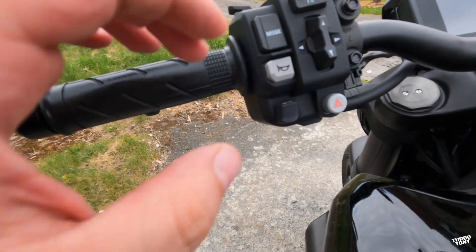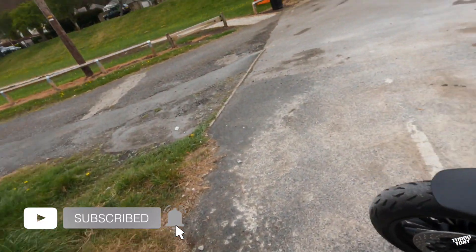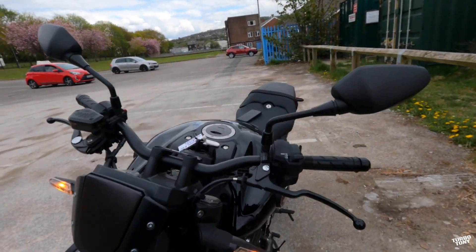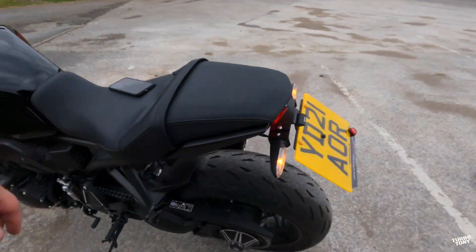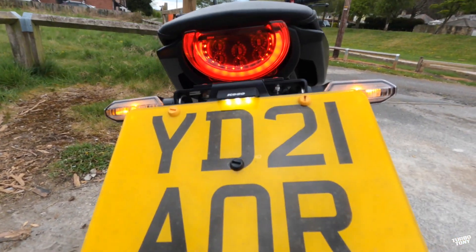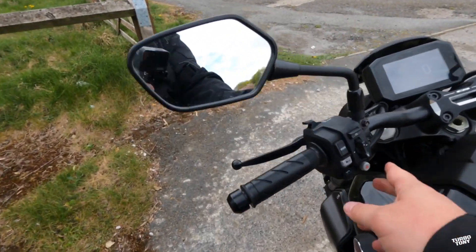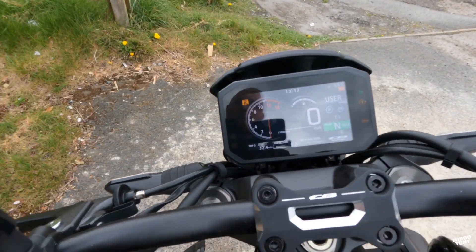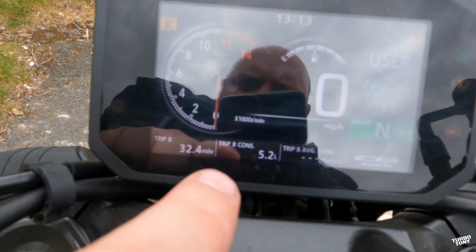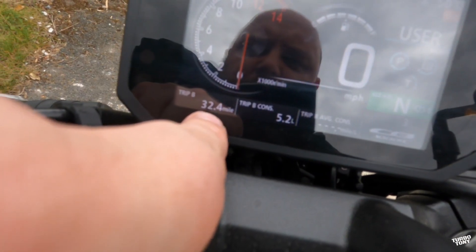There's nothing on here that's not on every other bike — you've got your horn, hazards. Let's have a look at the hazards. Back to the display — it's looking very neat and tidy. Some of the writing down here is quite hard to see if you haven't got the best eyes. We're on trip B at the moment.